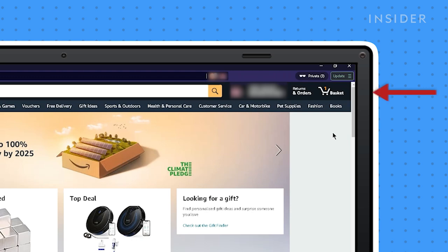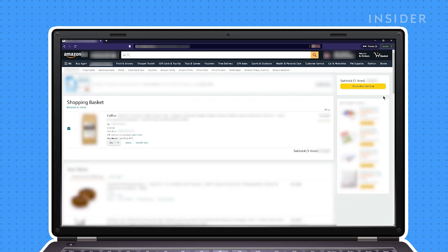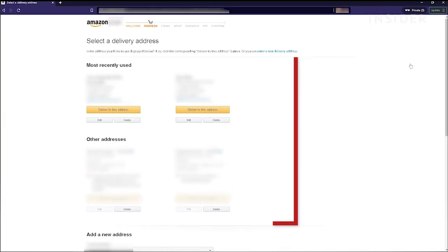On Amazon, go to your cart by clicking the basket icon here. Click the Proceed to Checkout button. Review your delivery options.